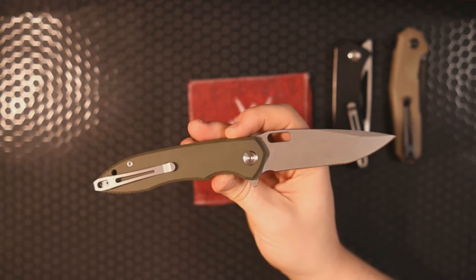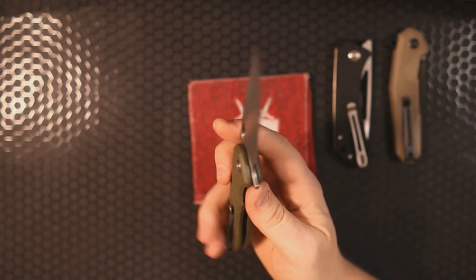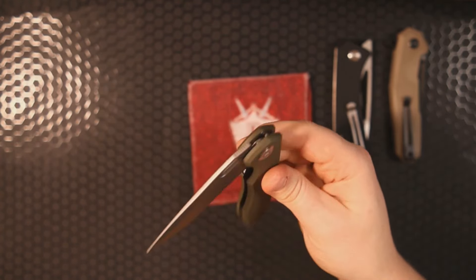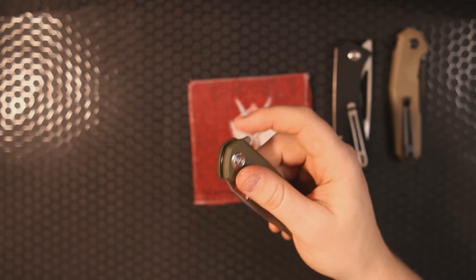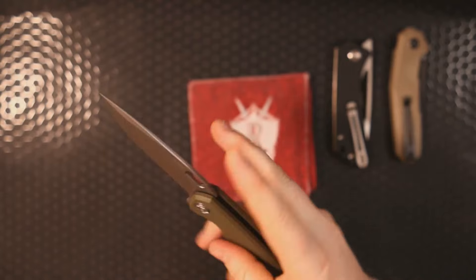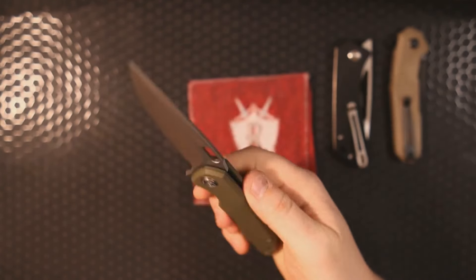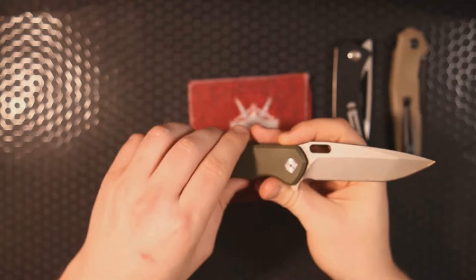I think you could probably add all three of these to your cart and get them for under $100 total. That's so good. I'm really enjoying these. What a great offering from Kubi — what a great opportunity for people who like budget knives to get in on some seriously good, underrated models.